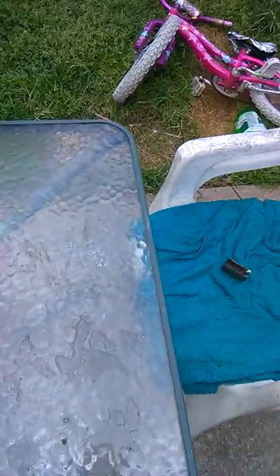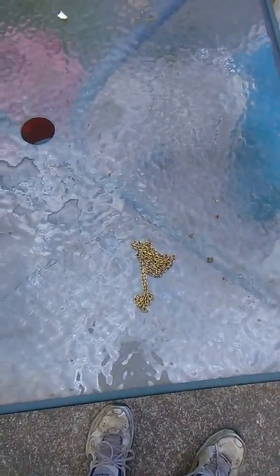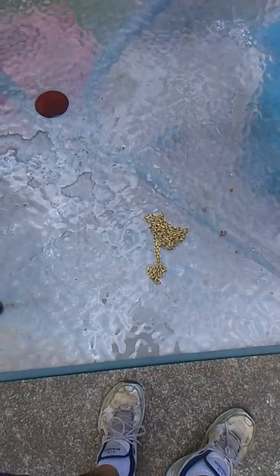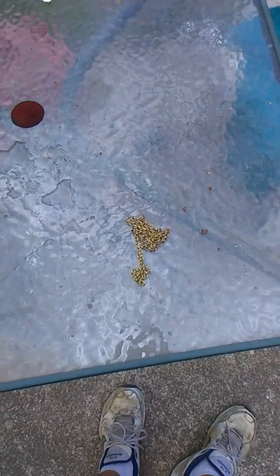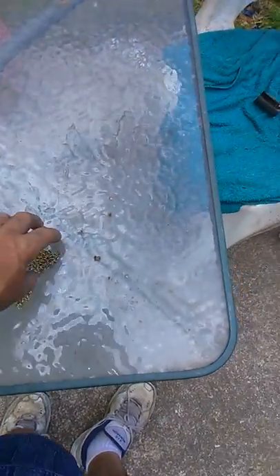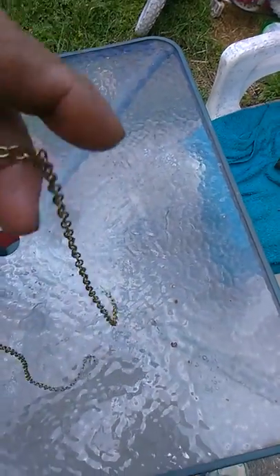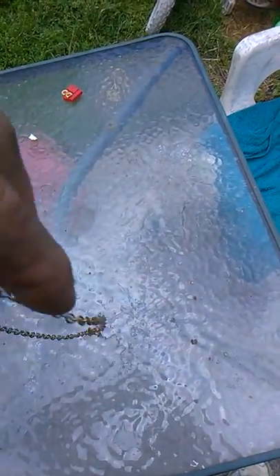I stood the gas tank up on end with the petcock and everything out of it. I'm sorry I didn't do a video of it, but if that helps somebody, it's definitely a good way to clean out your motorcycle gas tank — just shop vac it out.